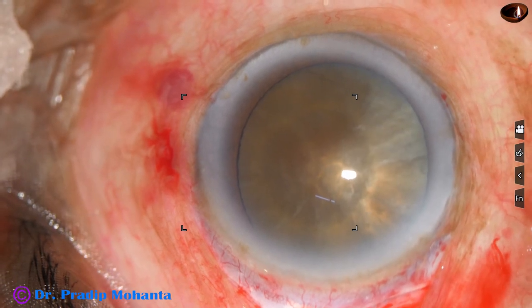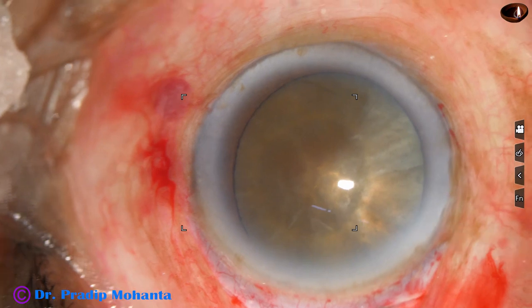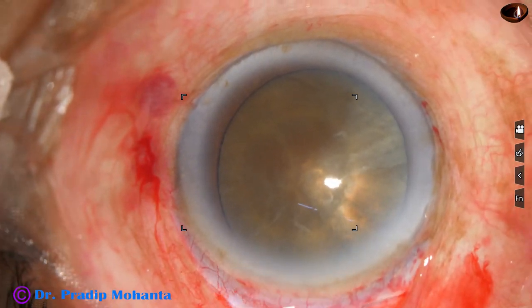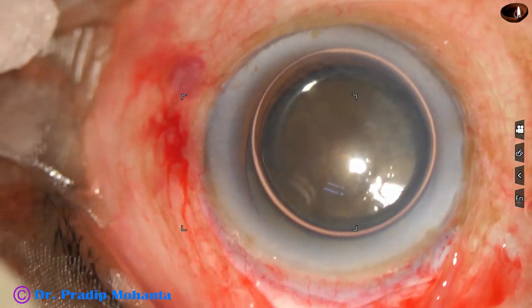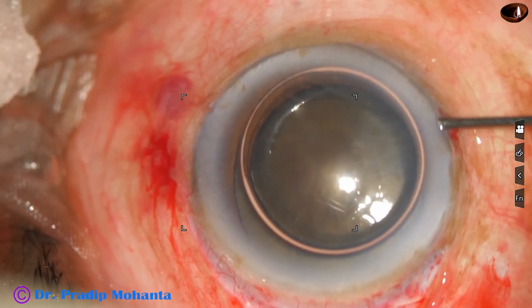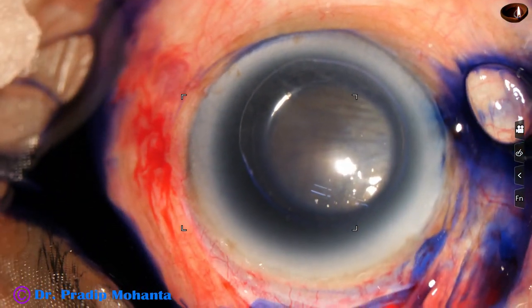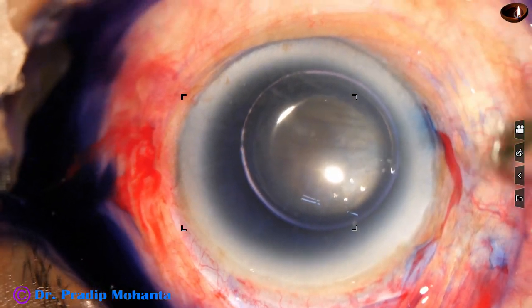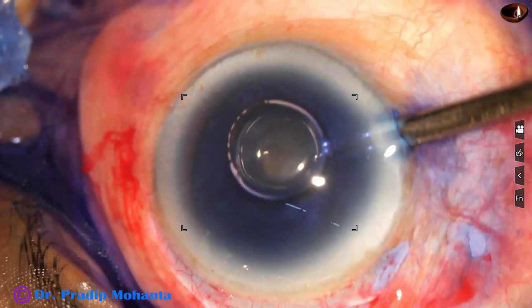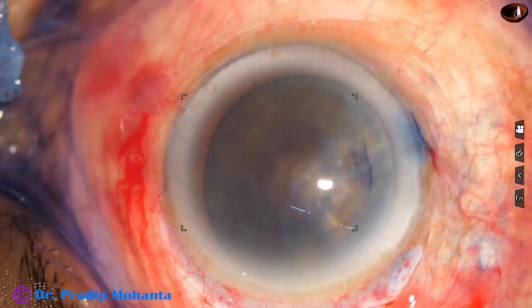The anterior capsule is stained with trypan blue dye. I inject an air bubble first, and then beneath this air bubble I inject the trypan blue dye. Underneath an air bubble, it doesn't take much time to get good staining of the anterior capsule.